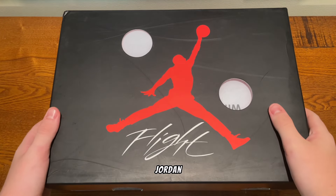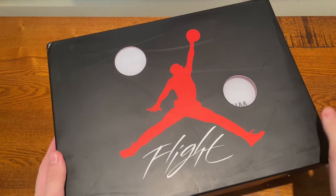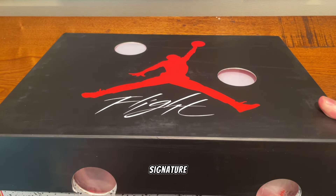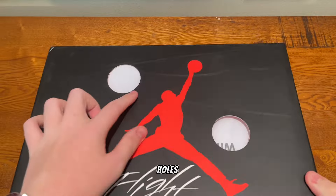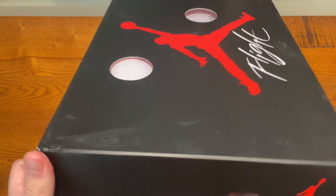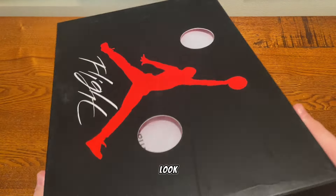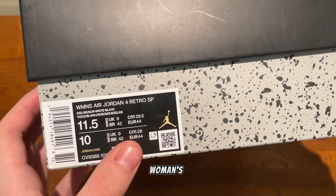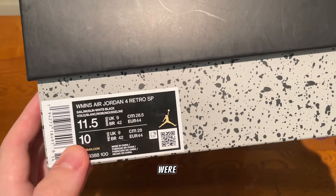Today I'm going to be reviewing a pair of Jordan 4 Off-White Sail. First of all, the box looks really nice — it has the signature cut-out holes in the box. Having a look at the sizing tag, you can see here it is in a women's 11.5 or a men's 10.